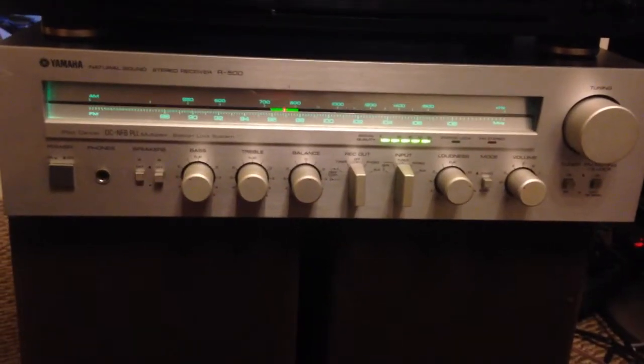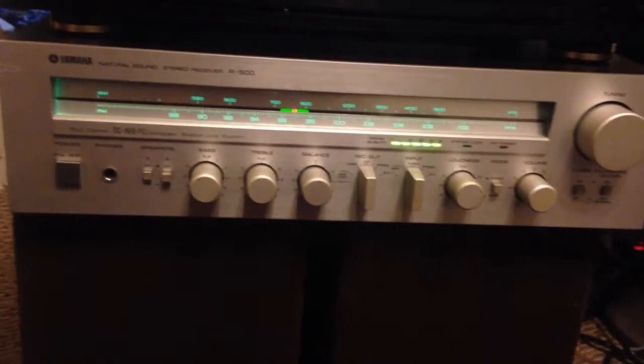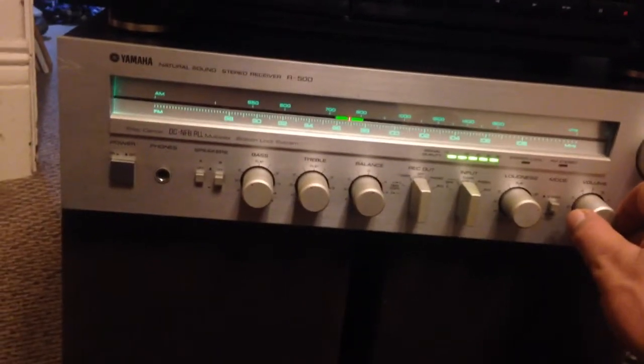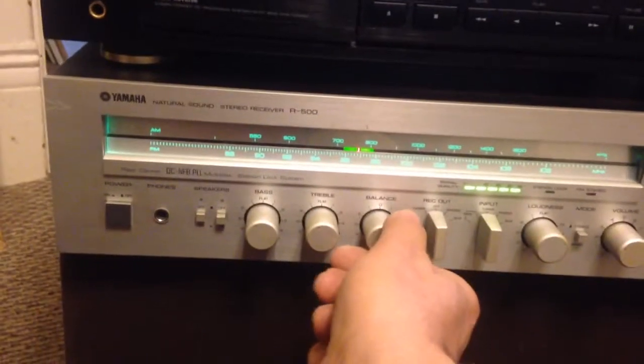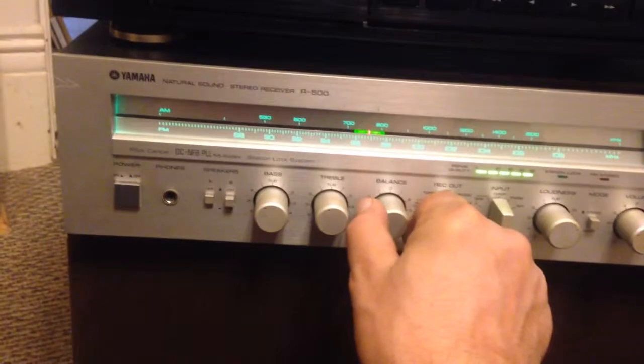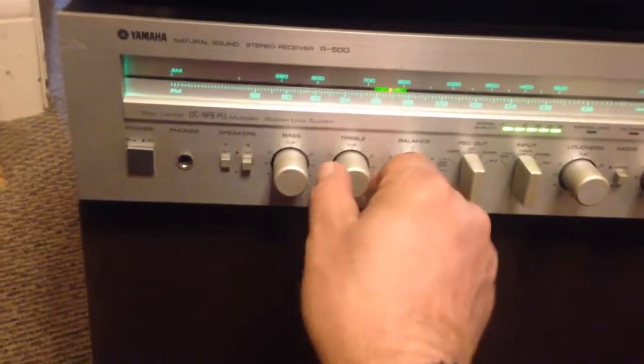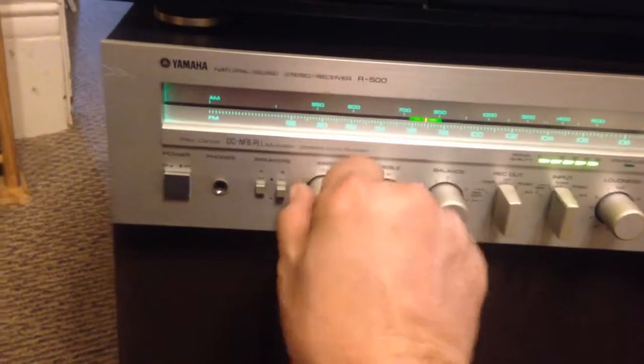Yamaha R500 demo, FM mode. Here we go. A little volume. Balance back and forth. A little treble. A little bass.